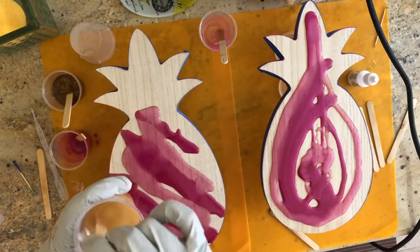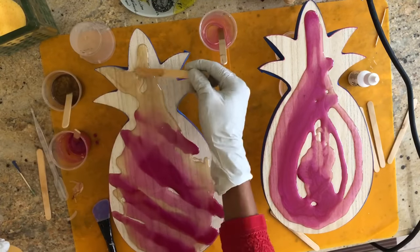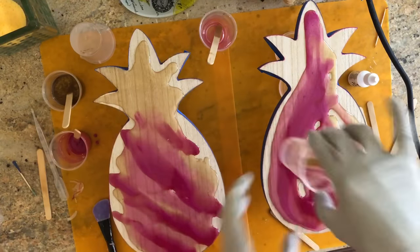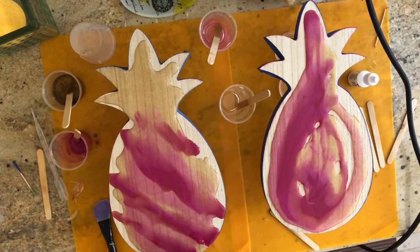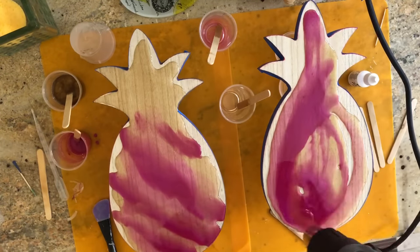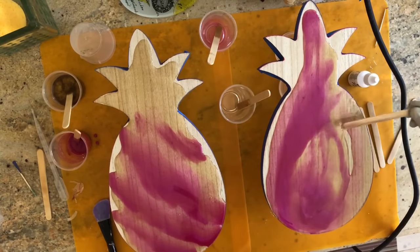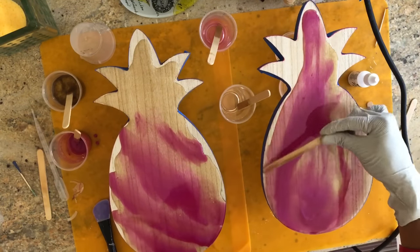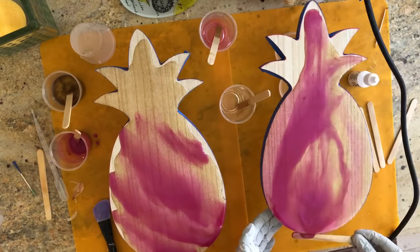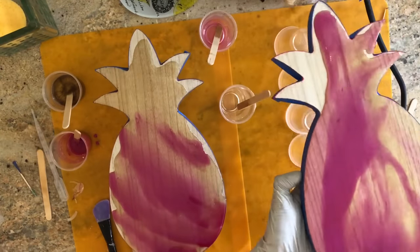I used the Liquitex acrylic inks and put some drops in the pre-mixed resin cup. I took pre-mixed resin, put it in different cups, and added a couple of drops of the Liquitex liquid acrylic ink — not the acrylic paint, but the ink, which comes with a dropper. I mixed it up because I hadn't seen people do that and I just wanted to see what effect it would have. It turned out they were not really opaque.